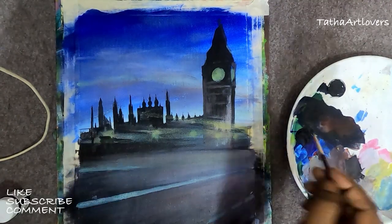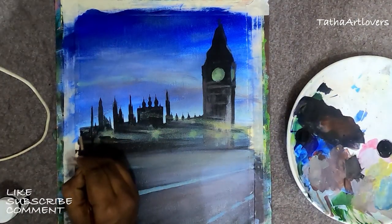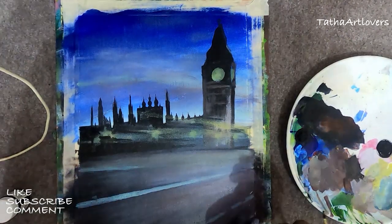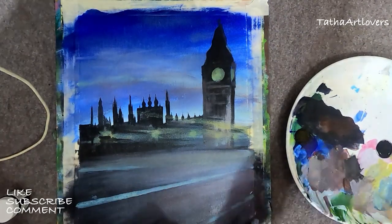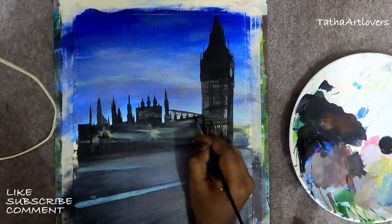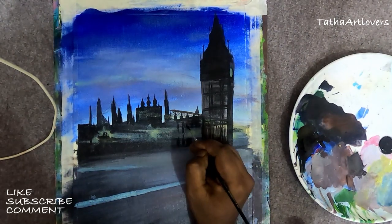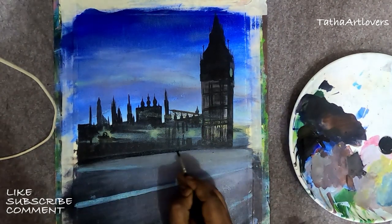One more thing: I have primed the canvas in the beginning. Even though a canvas roll comes primed, you still have to prime it again with gesso. If you're unaware of what gesso is, it's what you apply before you even start painting, just to smooth out the canvas so the color sticks properly — otherwise you'll have a hard time dragging your brush. I've made a video on gesso, or you can find plenty on YouTube.